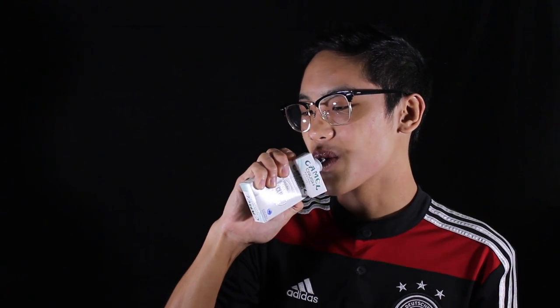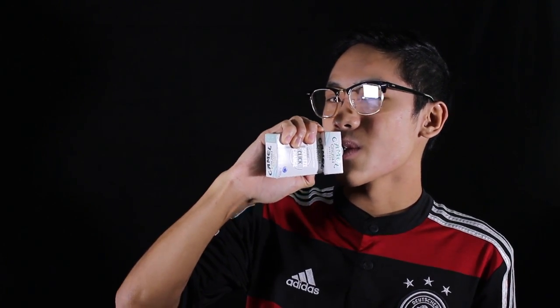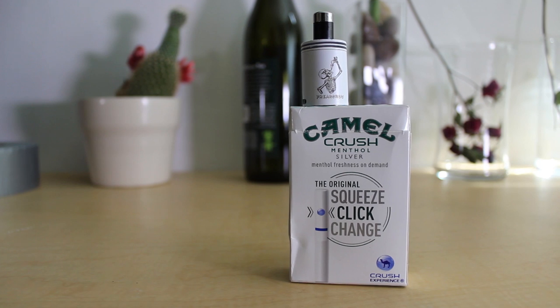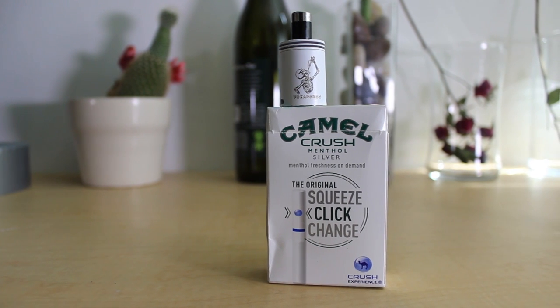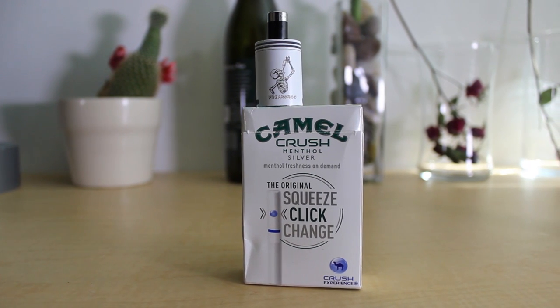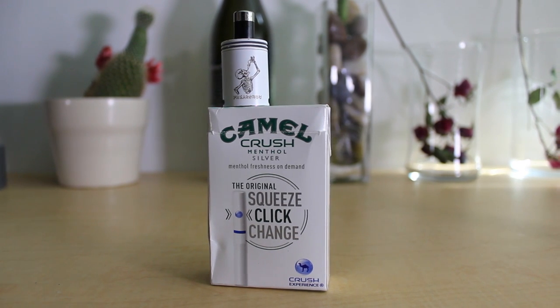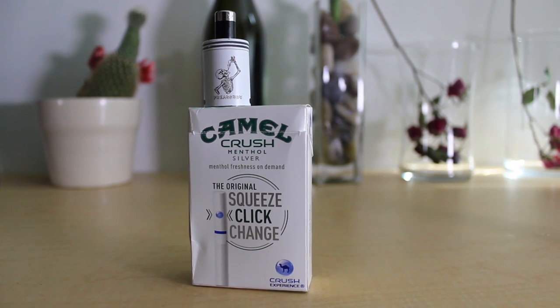Welcome to Real Quick Vapor Views, where I tell you everything you need to know with no BS added. My name is Izzy and today we're taking a sneak peek at the brand new DNA50. The makers of the DNA line of chips, Evolv, were the originators of the wattage function and new temperature control, and now the DNA50 has introduced a slew of new features.